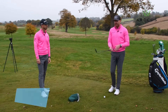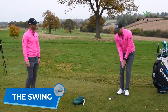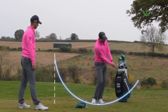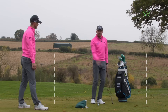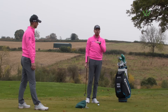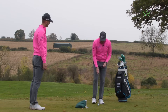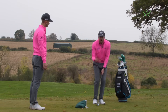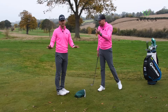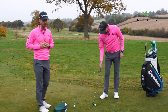The second thing we're looking for is the distance the club travels. We want the club to go back and through a pretty similar distance. That's going to help us gauge the pace of the shot, but it's also going to help us control the loft and the contact when the club hits the ground. The common mistake is a short backswing and a long follow-through because golfers have been told they have to accelerate. Be very careful about thinking you need to accelerate on chip shots.